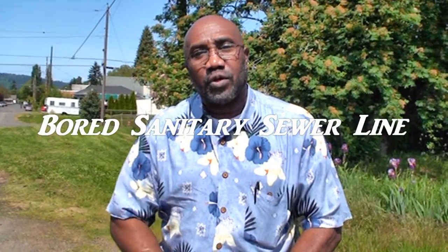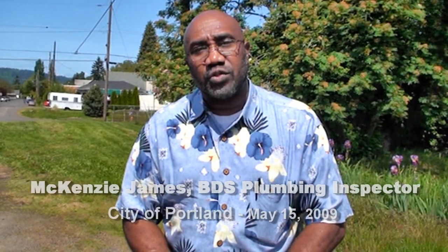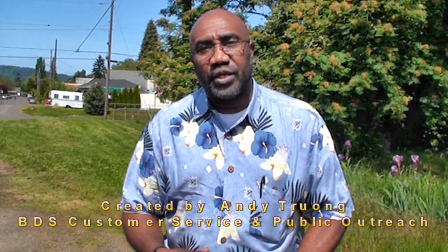Hello, my name is Vicenzi Genji, the Portland Senior Plumbing Inspector, and today we are at a job site looking at a bored sewer line. This line is not an open trench installation — it's an installation where the piping was bored into the ground, and the type of pipe used for that is called HDPE pipe.